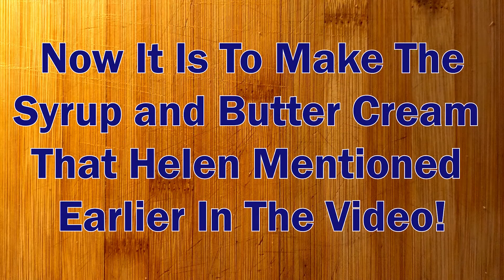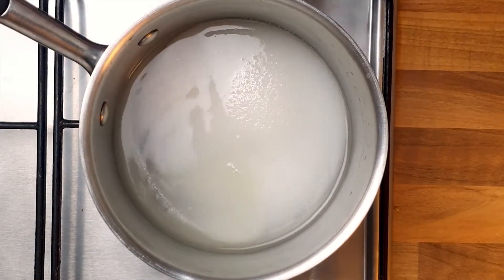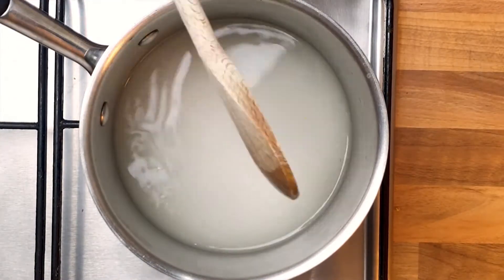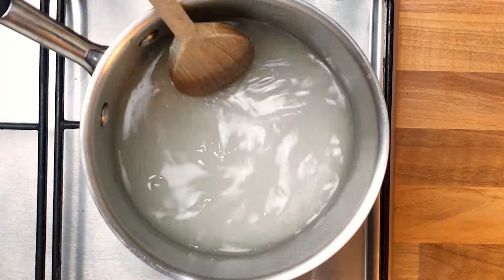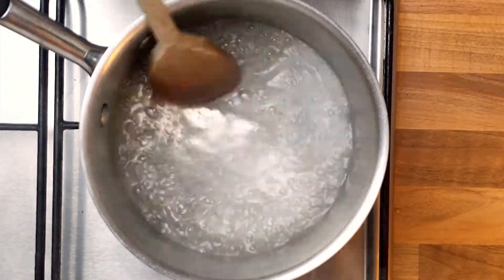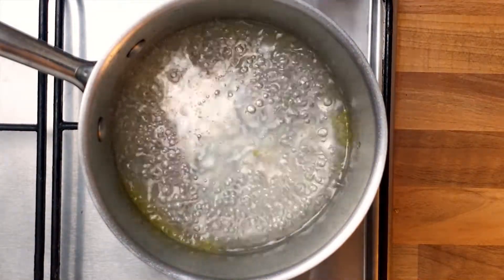Right then ladies and gentlemen, it's now my time to take over and show you how to make the syrup and buttercream. First start off with equal amounts of water and caster sugar, then mix in as much lemon juice as you want — obviously the more you add the more lemon flavour you will have. Turn that onto a medium heat. The trick is to not let the liquid settle — keep it moving at all times. You will start to see the liquid go from a murky lemon colour to a nice clear colour. At this point add your lemon zest in and let it simmer for a little bit longer, then take it off the heat when you think it's done.